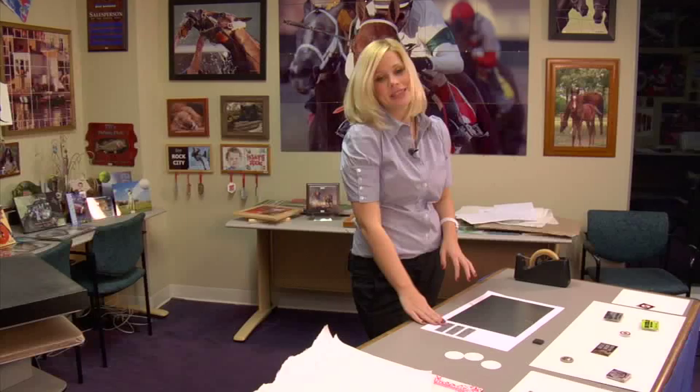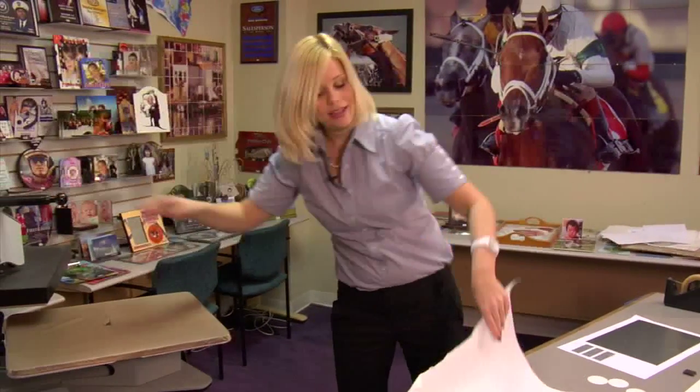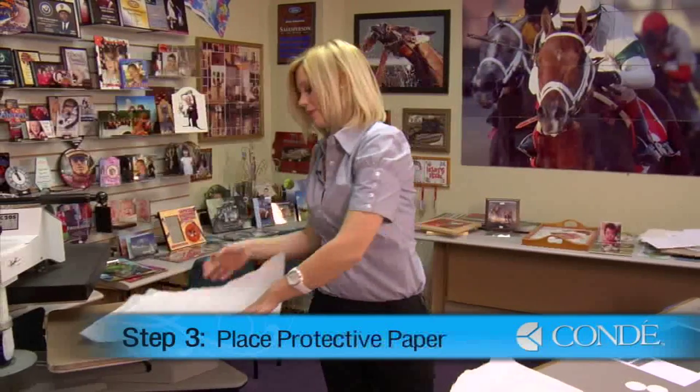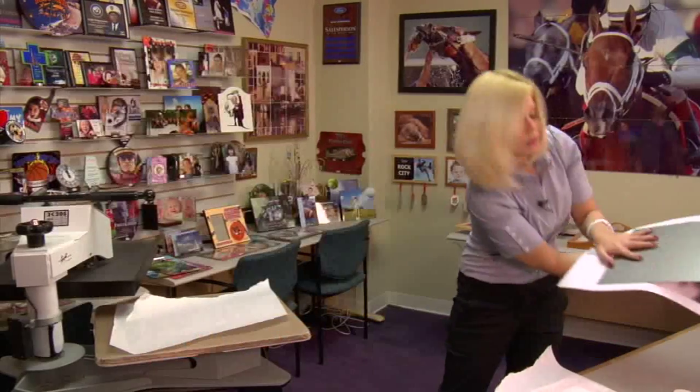Now that I have my final piece of heat tape on, I'm ready to press. I'll open my press and place a sheet of protective paper on the bottom, then grab my magnets and board.